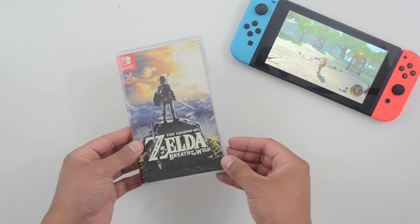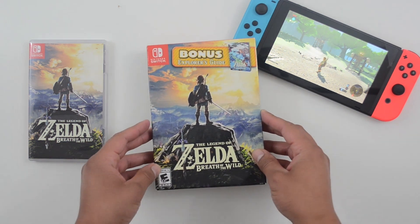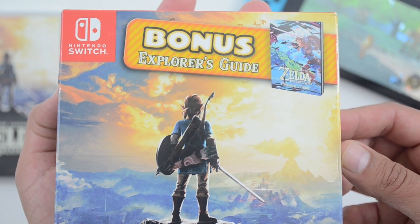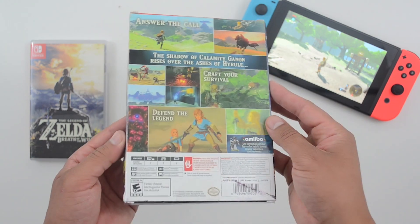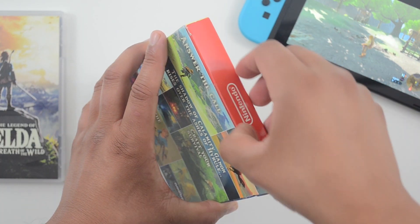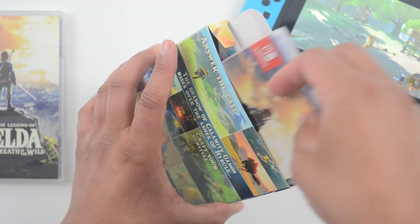Like most Switch owners, I already have a copy of Zelda Breath of the Wild. Although I haven't put too many hours into it, I went ahead and bought a second copy. This is not the standard game — it's actually the Explorer's Edition, which comes with an Explorer's Guide. Before I get into why I picked up a second copy, let's open this thing up and see what the differences are between this and the standard.